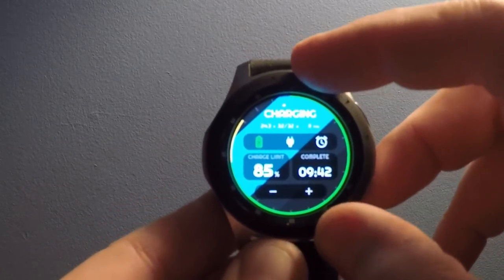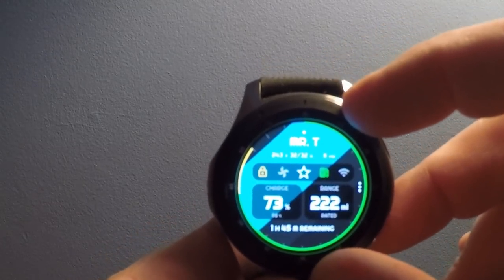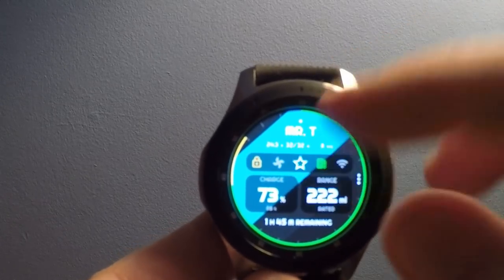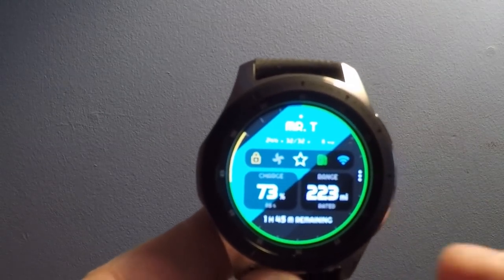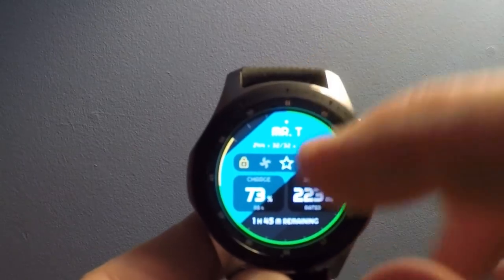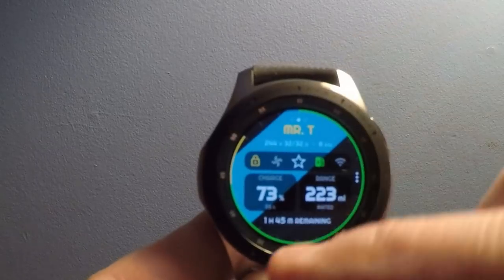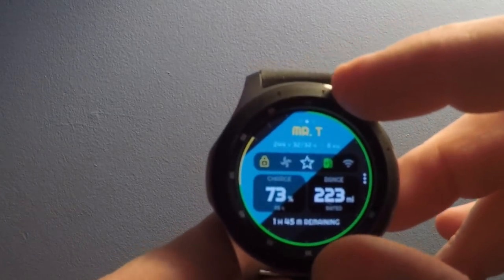So you've got a charging tab, and a sort of status tab that shows various things. You can even see at the top of the screen — 244 volts at 32 amps, 8 kilowatts. Charge is currently at 73%, it is set for 85%, and I've got 1 hour and 45 minutes remaining to charge.